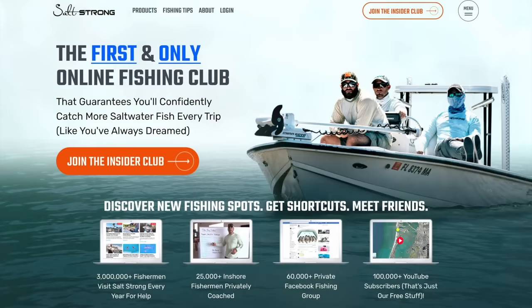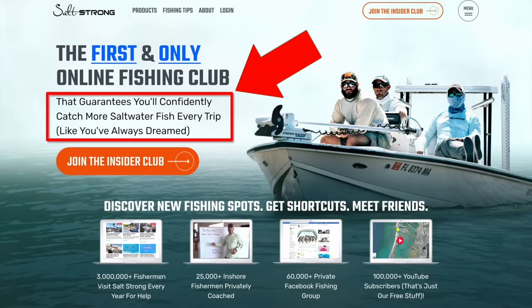I hope you guys enjoyed this video and were able to learn something. If you'd like to see tutorials on how to use all of these lures and some more scenarios under which they would work best, as well as how to pick the correct spots for redfish, trout, flounder, and snook, I highly recommend you join us in the Salt Strong Insider Club, where there's a ton of information on how to become a better inshore fisherman with artificial lures.